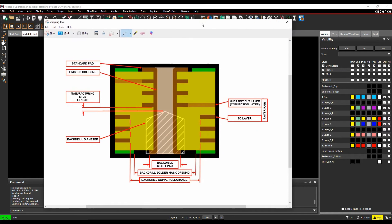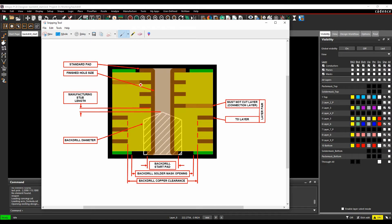Here's a graphical representation. On a through-hole board, with a standard pad size and through-hole, the connection comes in on one layer and out on another. The stub area can be removed with a back-drill — the fabricator drills from the bottom side using a manufacturing stub length to a must-not-cut layer. The drill diameter is slightly bigger than the back-drill start pad. You can also have clearances in solder mask and keep-out areas.